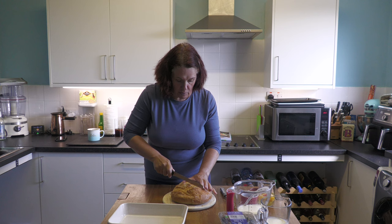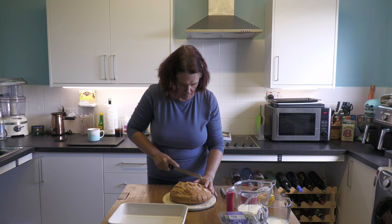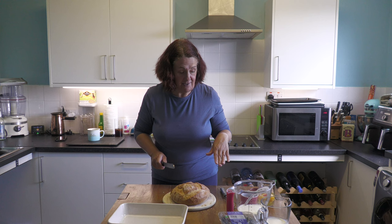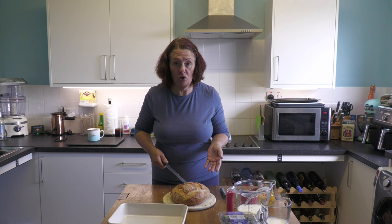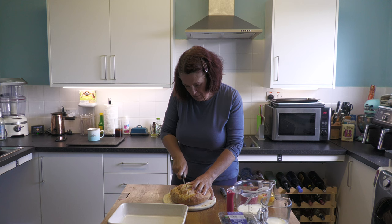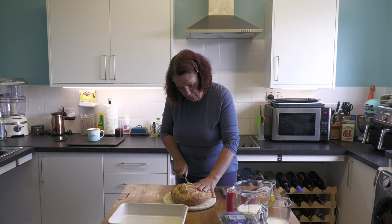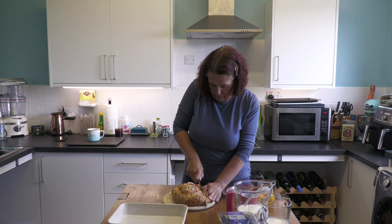Cut it into thick slices one way, then turn it round and do it the other way. I'm doing this now because ideally you want to start this the day before you want it. You can do it up to 20 minutes before you try and bake it. But the longer you leave it to soak in the goodness, the more mingled the flavours will be and the better the results. Don't make the gaps too small because in the morning you are going to shove pieces of fruit into them.